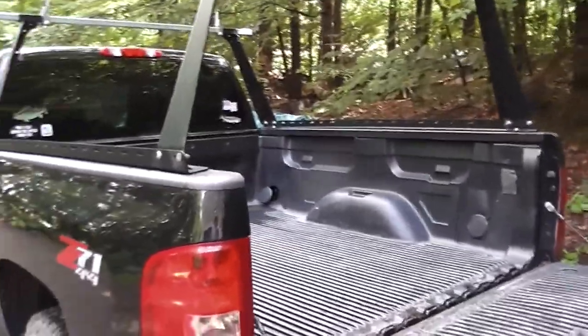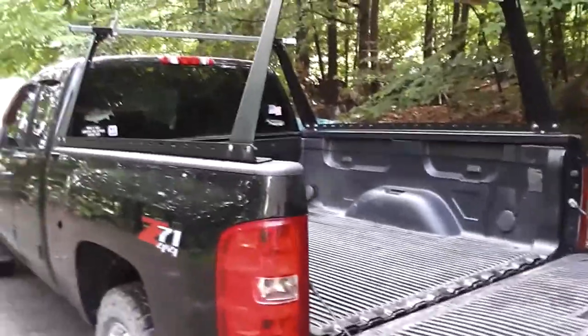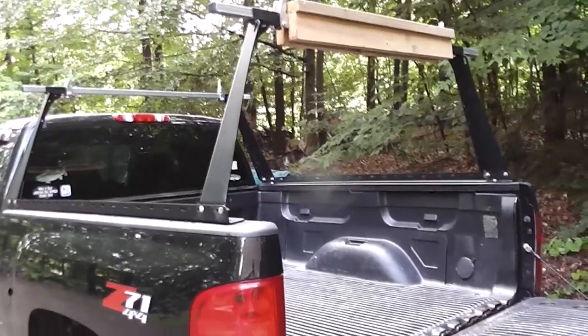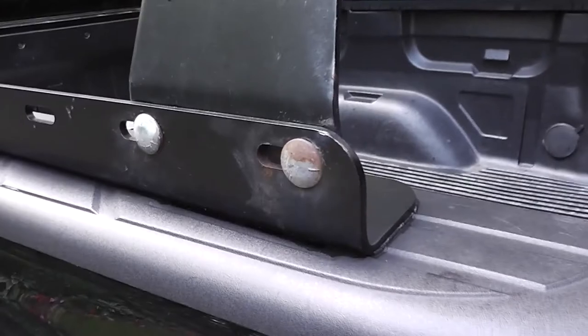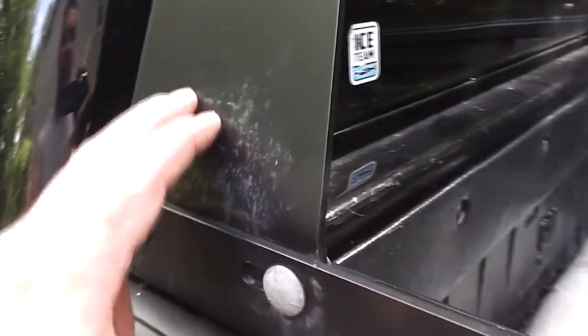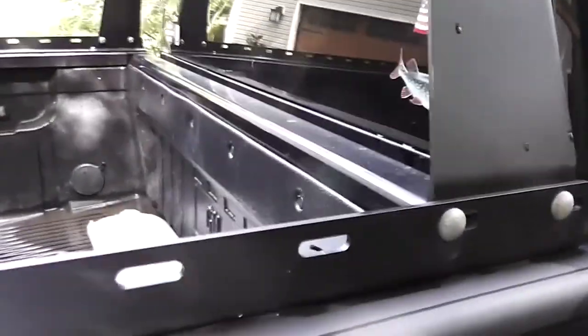I've had this rack for about a year and used it a few times. My only complaints: it's a $300 rack, and the bolts are already starting to rust, with some evidence of corrosion. You can see rust coming through where the welds are, and I'm guessing the powder coating is going to start peeling in the next year. But I leave it on the truck all the time and it's gone through a winter outside, so I expected that. It's not that expensive.